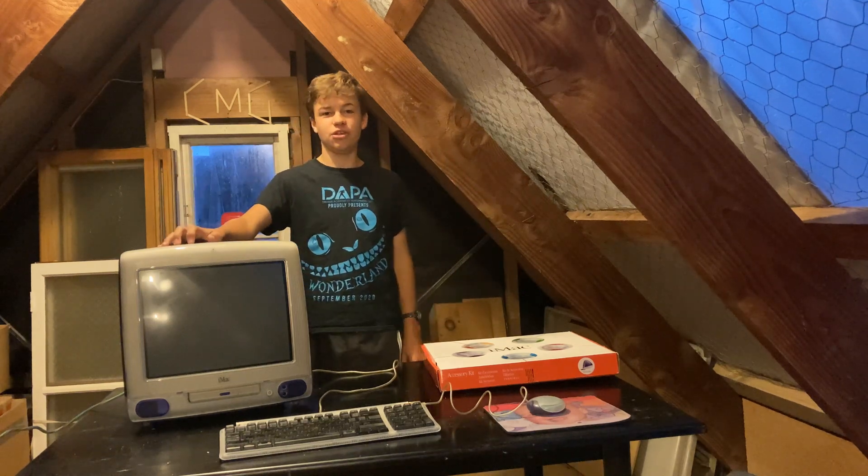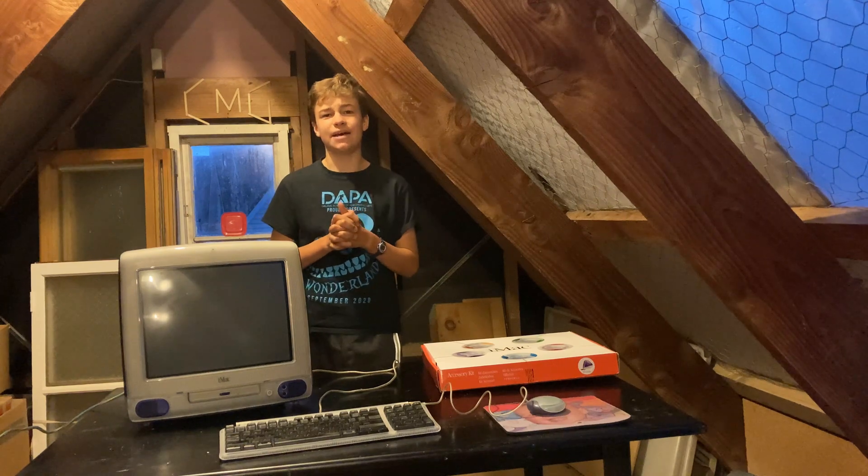So here I have the iMac G3, and today we are going to be reinstalling Mac OS 9, because it's still got some stuff on it and I just want to do a fresh install. Some pretty pristine condition, but we'll do that right after the intro!